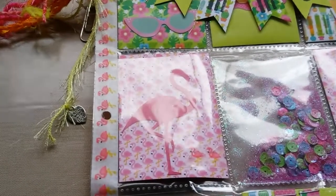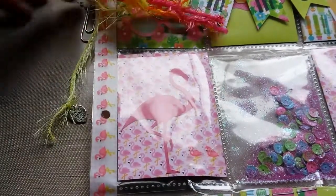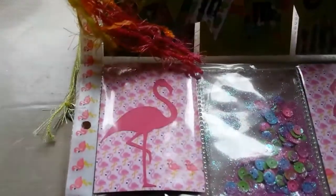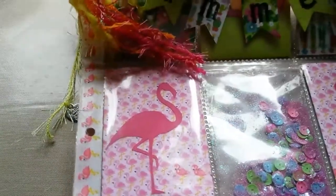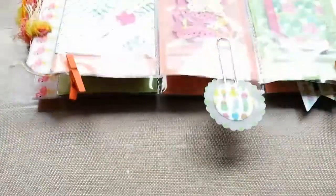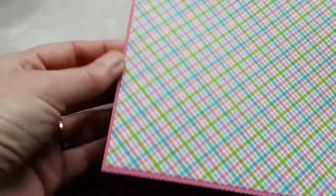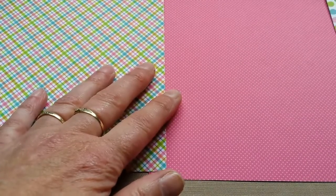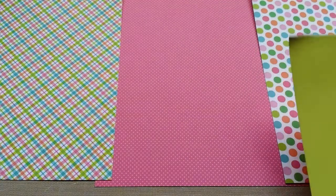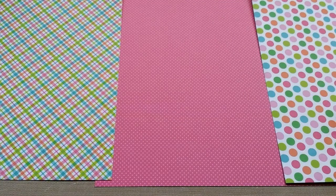So that was the pocket letter I wanted to show you. I'm gonna make another one because I'm off and the weather is bad, so I thought I'd do these three on top and this one in the side pockets — we'll see, I'll figure it out.